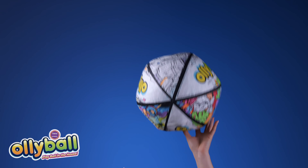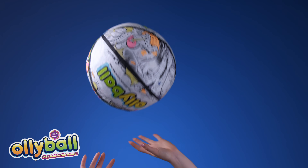We wanted to show you Oli Ball. This crunchy ball can be thrown as hard as you want indoors without breaking anything. Check it out. This is Oli Ball, a unique ball made for indoor play.